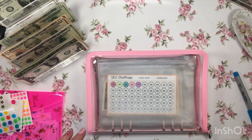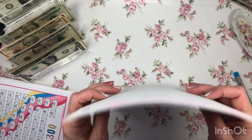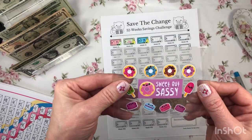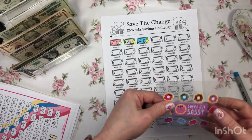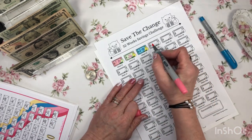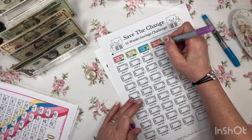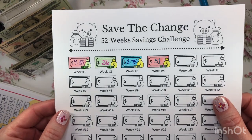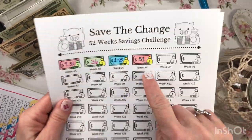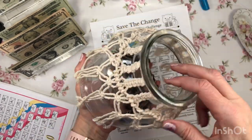Next thing I'm going to do is my change. Here's my change holder — I made this cute little sweet but sassy thing. I only had 51 cents in change this week, so I'm going to color my change tracker. I think we need another pink change tracker complete. The coffee I had today is making me shake, but 51 cents going into this neat little change jar — I found this at Goodwill last December.